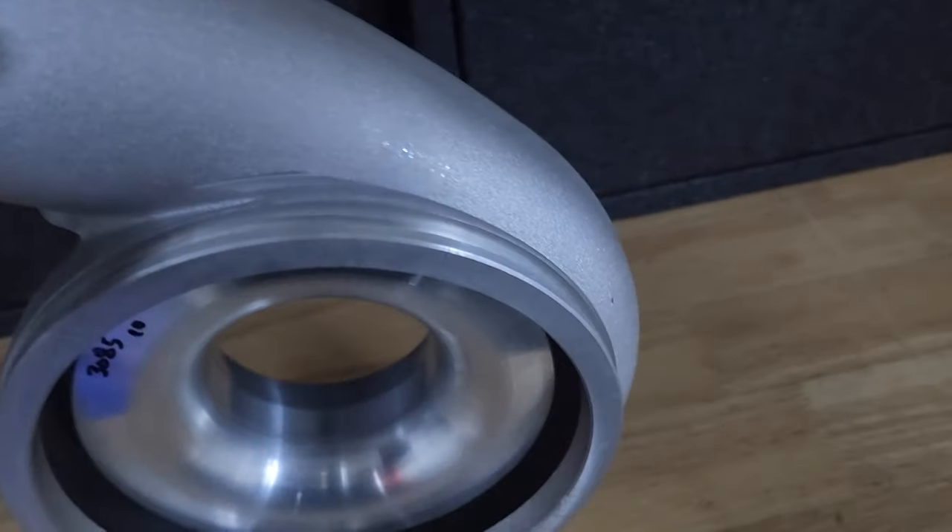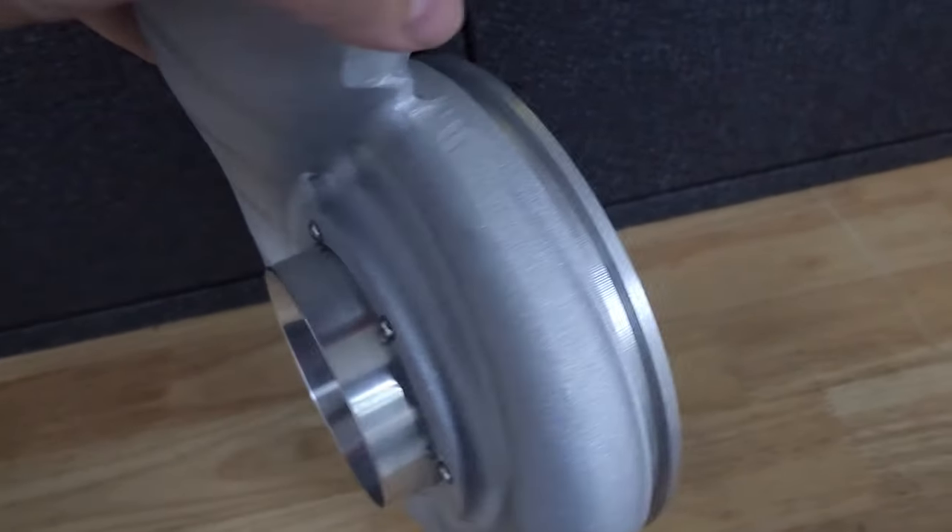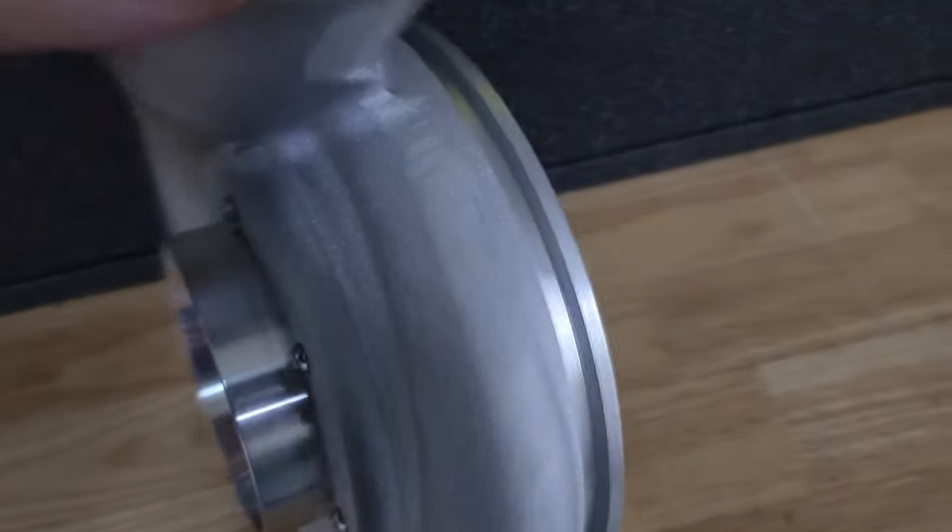It's a simple upgrade — you're basically removing the V-band clamp, removing the old unit, putting this one in its place, and then putting your V-band clamp back on the correct way.